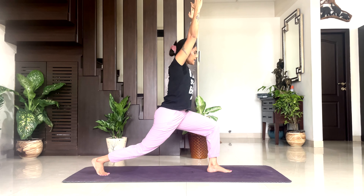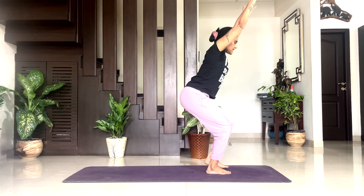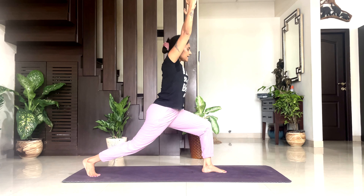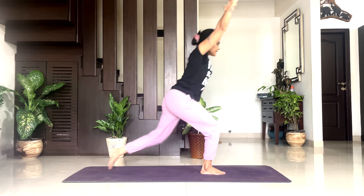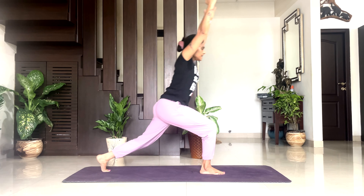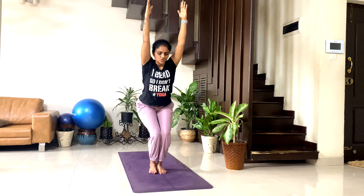Three: inhale right leg back, exhale back to chair pose, inhale left leg back, exhale back to chair pose. Four: inhale right, exhale back, inhale left, exhale back. Five: inhale right leg back, exhale back to chair pose, inhale left leg back, exhale back to chair pose. Six: inhale right leg back, exhale back to chair pose, inhale left leg back, exhale back to chair pose. Seven: inhale right, exhale back, inhale left, exhale back.